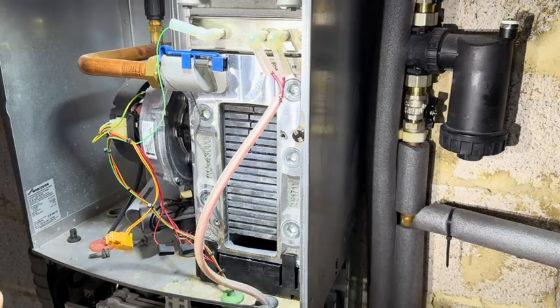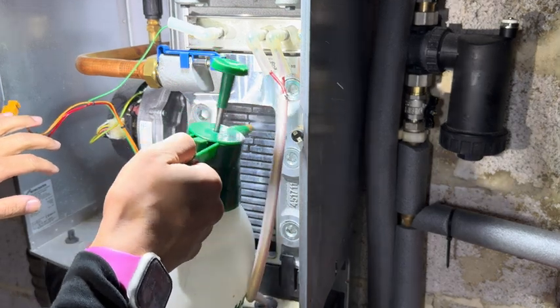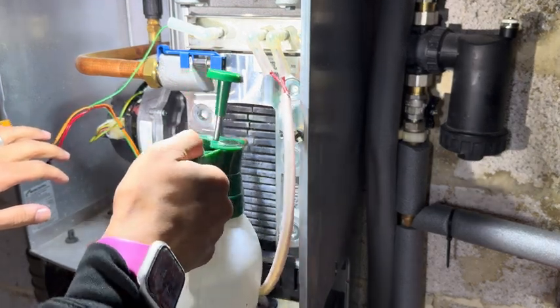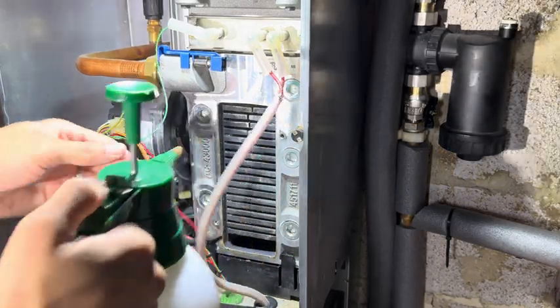I'll give this a little flush through as well. I saw on Dan's Central Heat Kings that he's got like a Karcher jet wash that he uses for boilers — I really like the look of it.